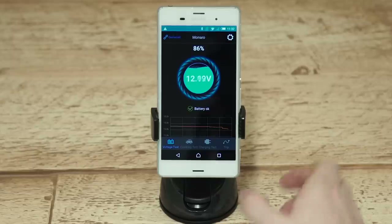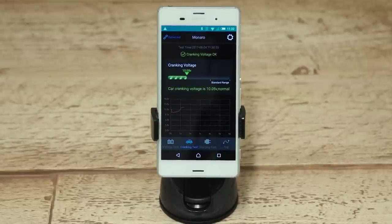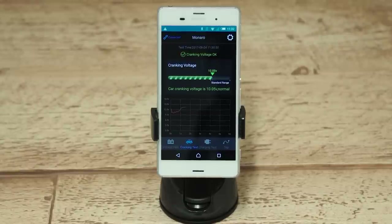Also using the app, you can perform a crank test. This will test the voltage level during the start sequence of your car. Usually, if the voltage is 9.6 volts or higher, everything is OK.